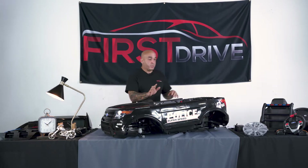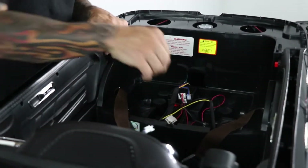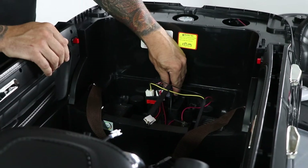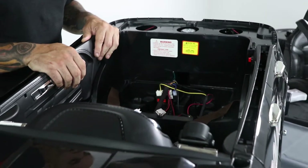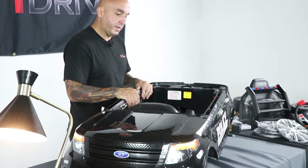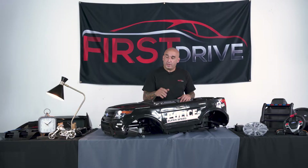First and foremost, you want to make sure your vehicle is working properly. So before we assemble it, we want to take the power wire, simply connect it to the black box and start the vehicle. As you can see, the vehicle is properly starting and functioning.